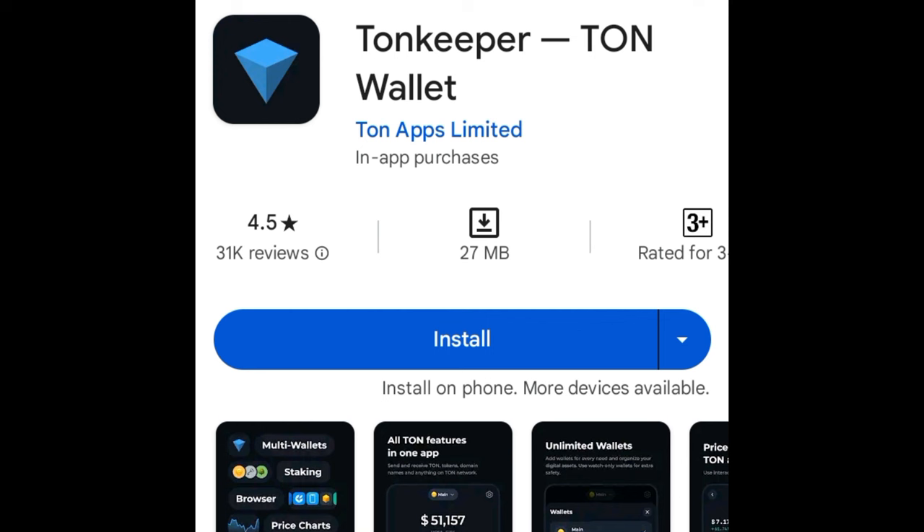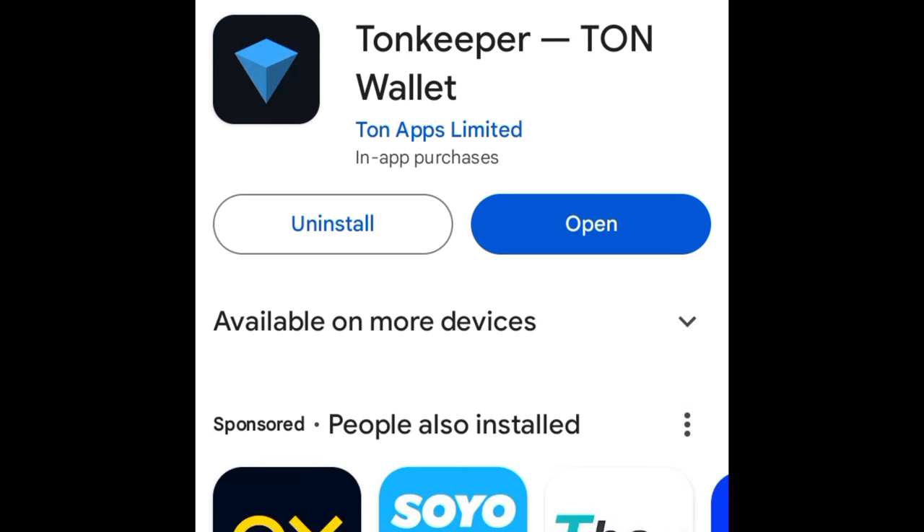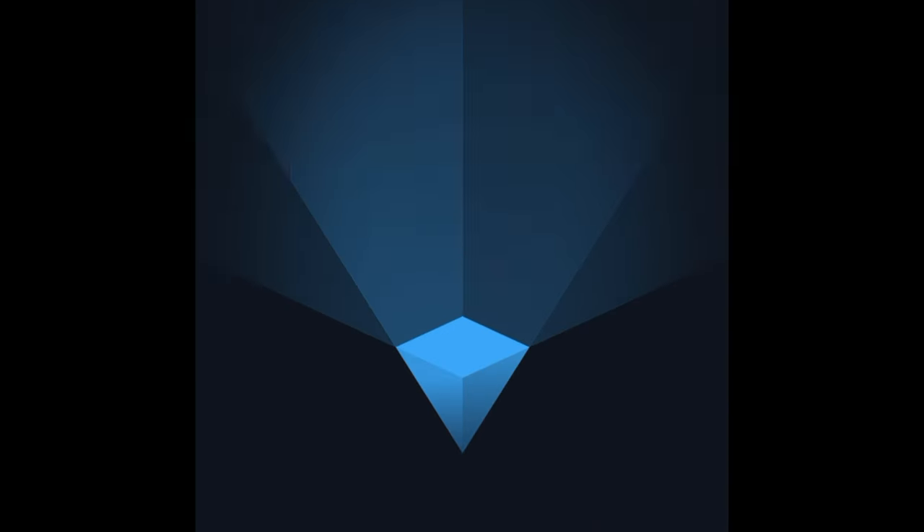I click on the Google Play Store option and it brings me to this page. I go ahead and click on Install. The wallet is successfully installed, so go ahead and click on Open to set it up.